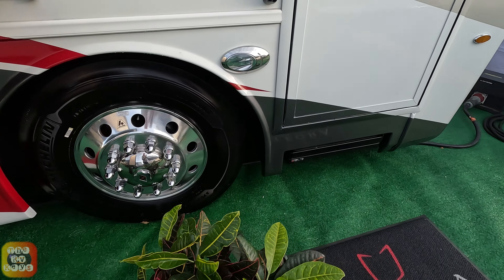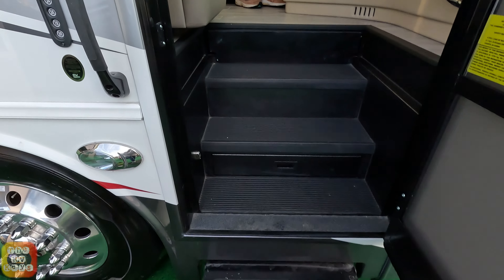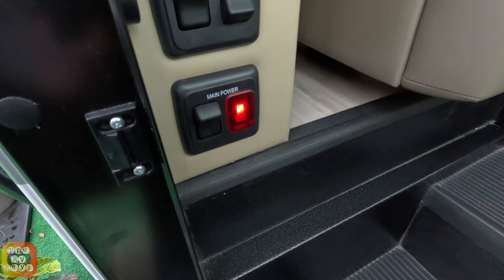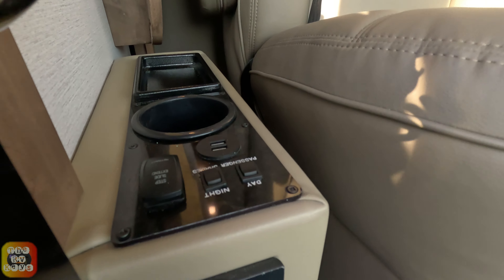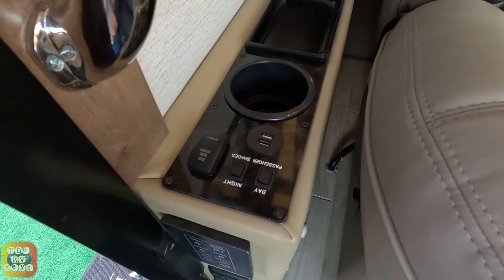It's time to go inside and check this coach out. So here we go inside. There's your main power switch here and some lights, as well as a phone holder and some USB connections here.